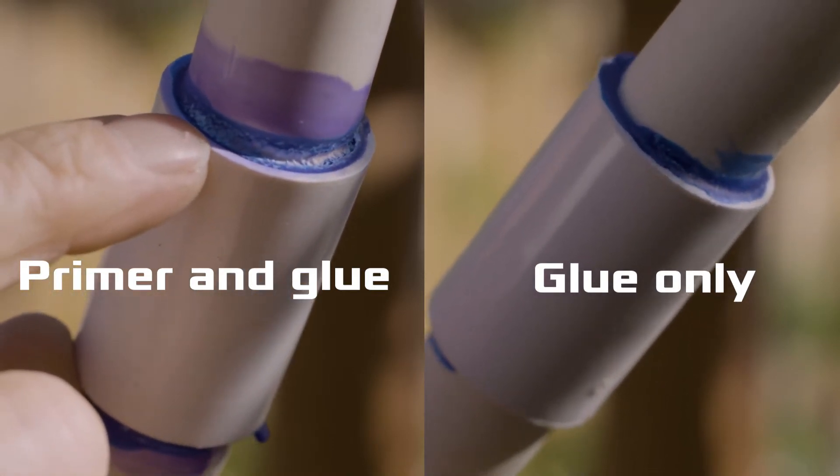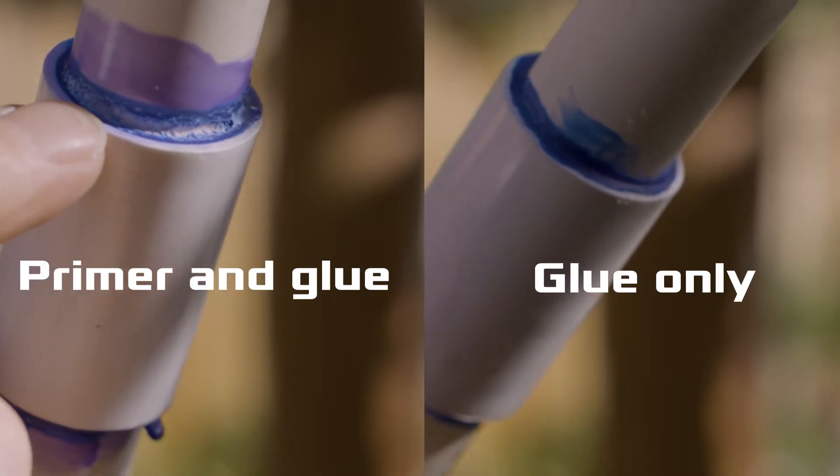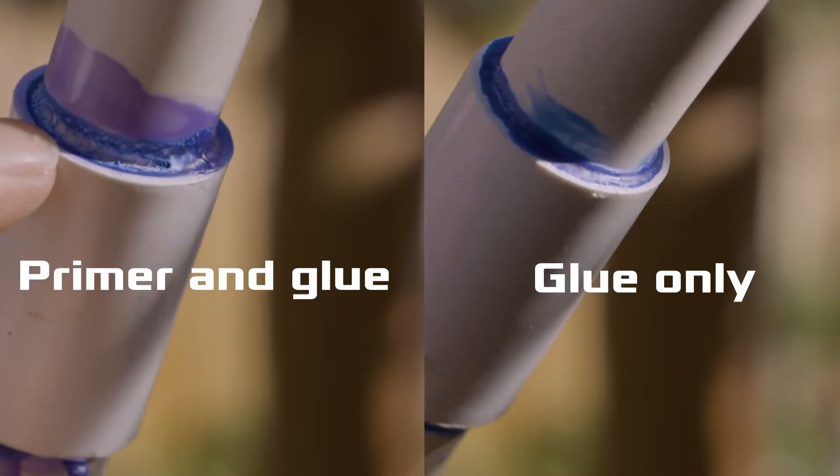Here is a side-by-side comparison. The one on the left has the primer and glue; the one on the right is glue only. I'll take these back to the tree and try to break them one at a time.